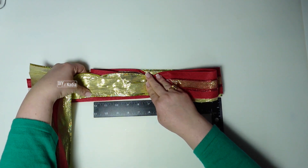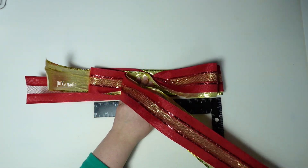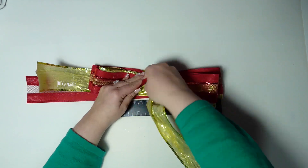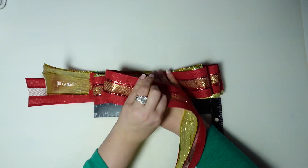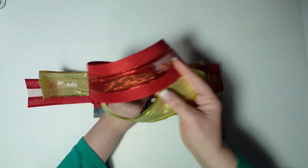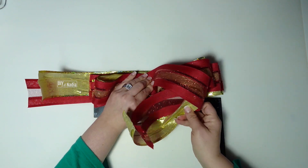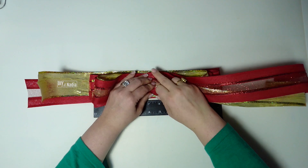Going back to 12 and I'm just going to continue doing this until my ribbon runs out. I have this tail left over but if I made another loop the tails would just be a little too short, so I'm going to keep it at that.